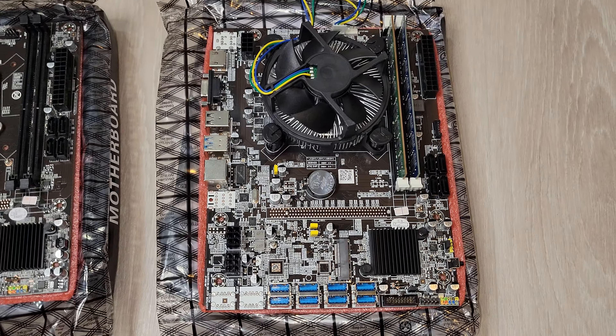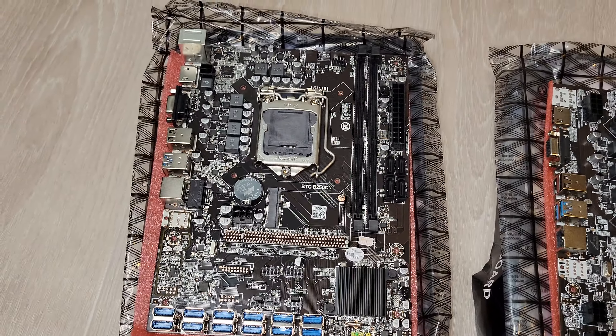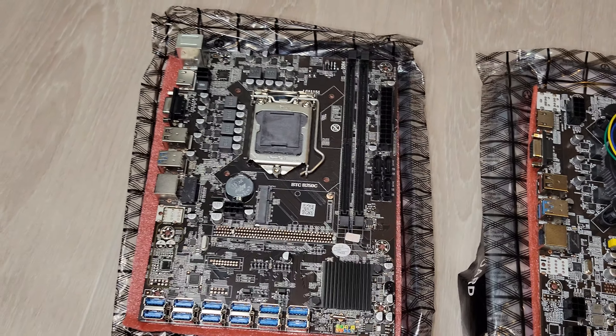A quick price point: for the 8GPU motherboard, you're spending around 80 Canadian dollars. And for the 12GPU motherboard, you're spending around 85 to 90 Canadian dollars. And it doesn't have a CPU included.